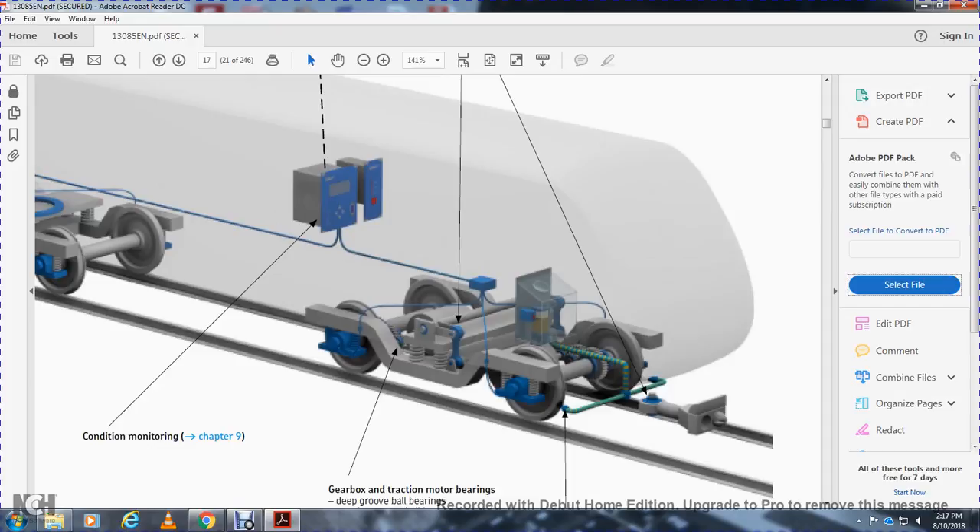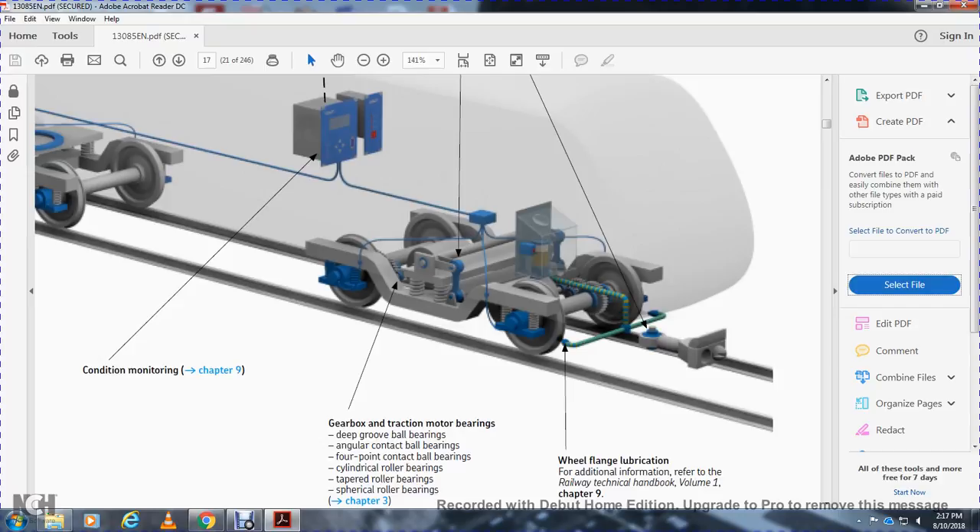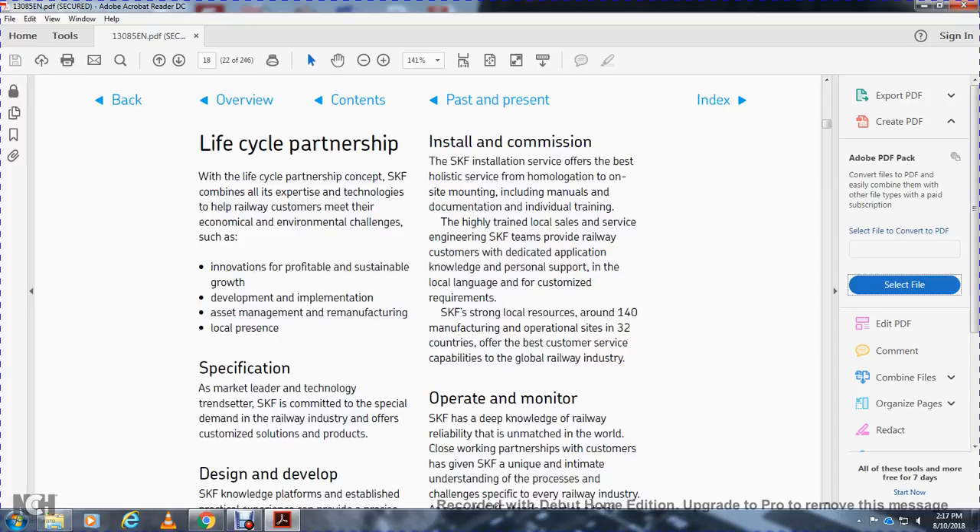The product portfolio includes condition monitoring, gearbox traction motors, and bearings — specifically deep groove ball bearings, angular contact bearings, four-point contact bearings, cylindrical roller bearings, tapered roller bearings, and wheel flange lubricators. For additional information, refer to Railway Technical Handbook Volume 1 Chapters 9. Also covered are in-so-code bearings, hybrid bearings, and traction motor bearing units.